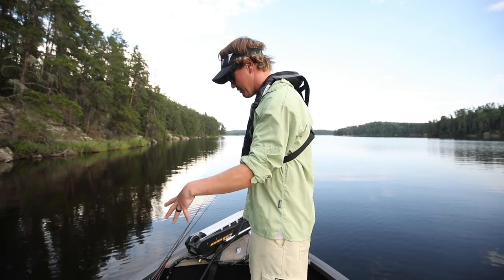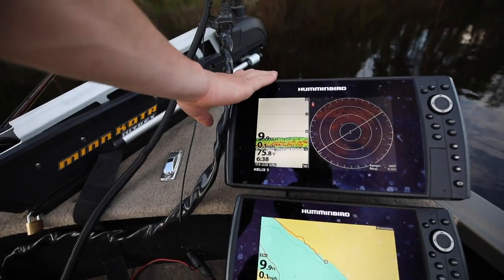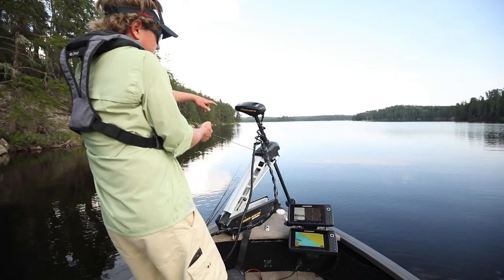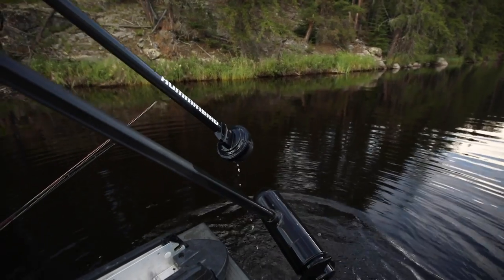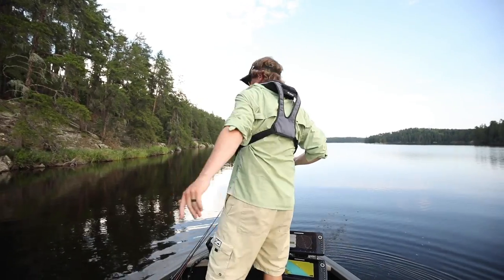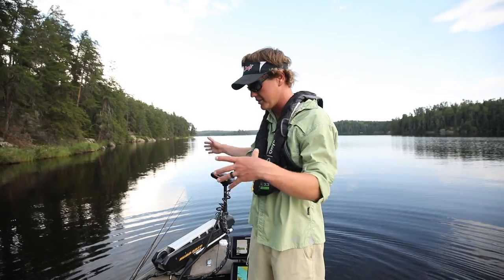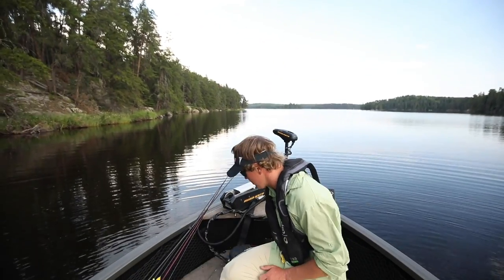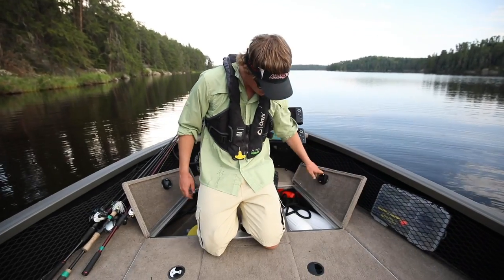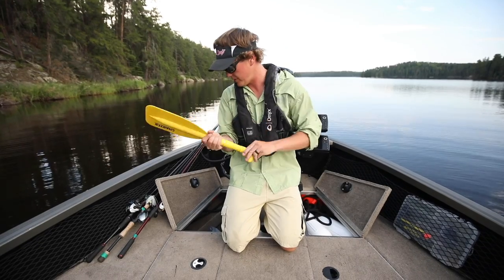As far as graphs go, we've got two Helix 9s. I like one with 360 — and if you haven't seen it, that's what this big device on the front is. It lets me shoot 360 degrees so I can see what's in front of the boat, beside it, and behind it — great for bass fishing, seeing rocks and logs. Then we've got two storage compartments in the front. I keep my bumpers in here, spare prop, and this awesome little paddle.